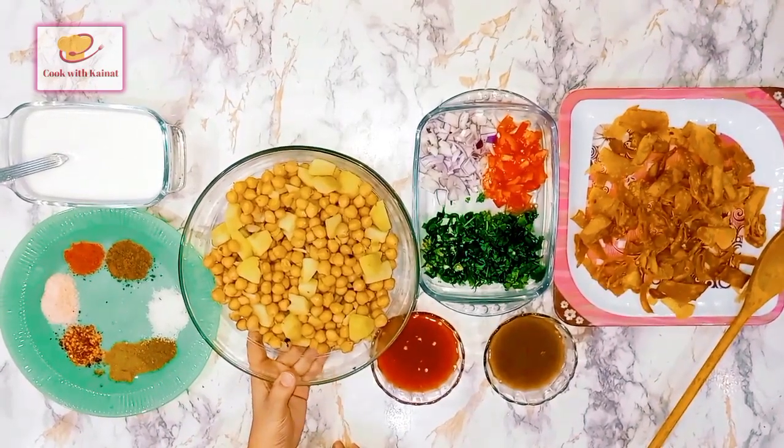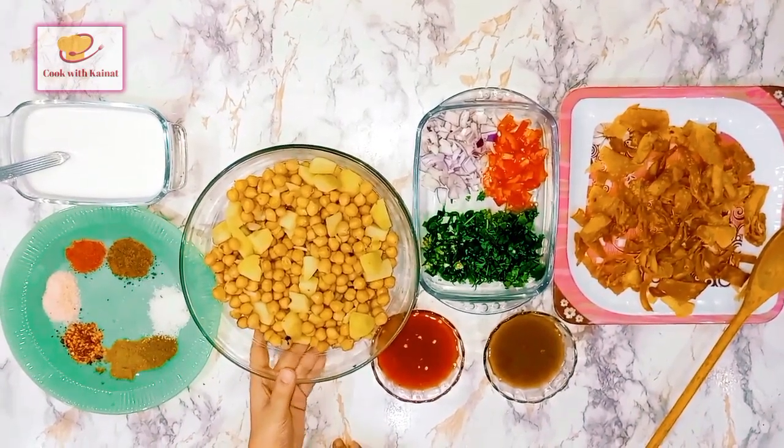First of all, we have taken chane (chickpeas). This is about 1.5 kg. We have boiled 4-5 kg of chickpeas.